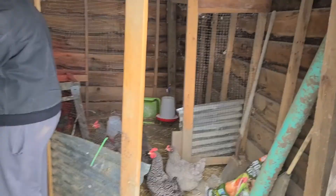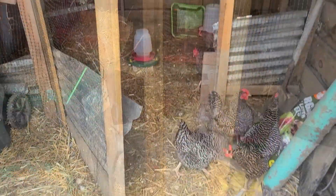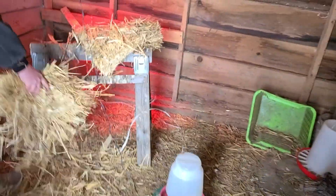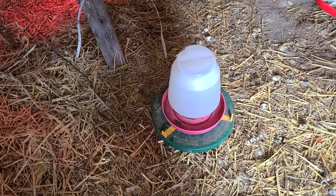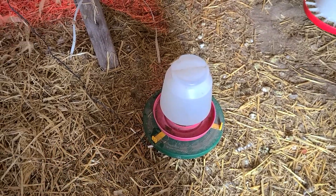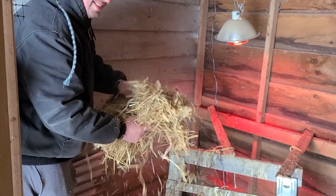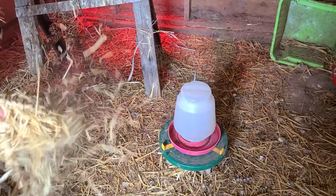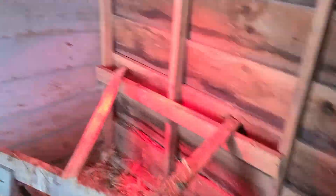Every single day you want to come out and check their water. We've added some things that make our life a whole lot easier, especially being in such a cold climate. Back behind this door is where the chickens are. Every day you're going to want to refill their water. One thing I highly recommend that we added this year was one of these hot plates to go underneath the water. It doesn't get super hot — I know I'm always nervous about the fire hazard, especially with dustin spreading dry straw — but it really just keeps it warm enough to stop from freezing.